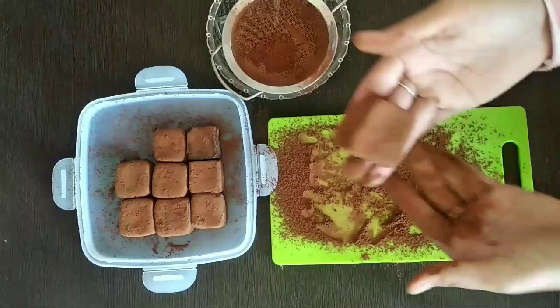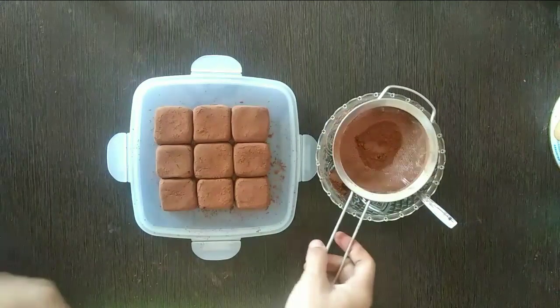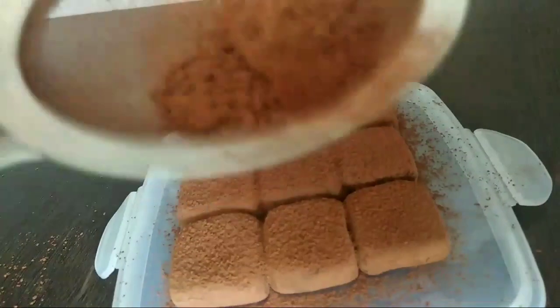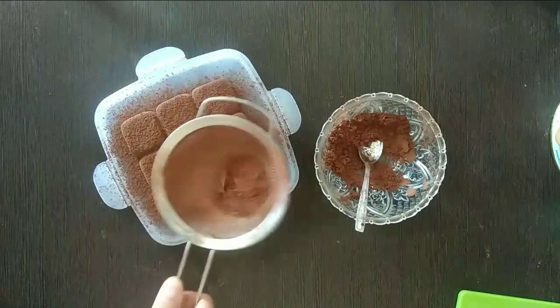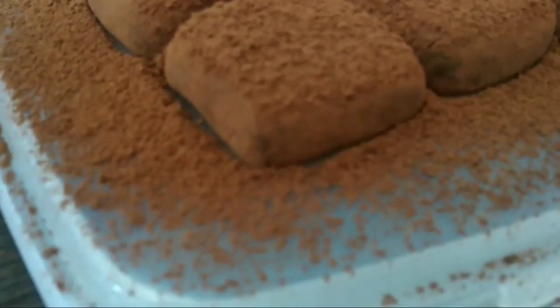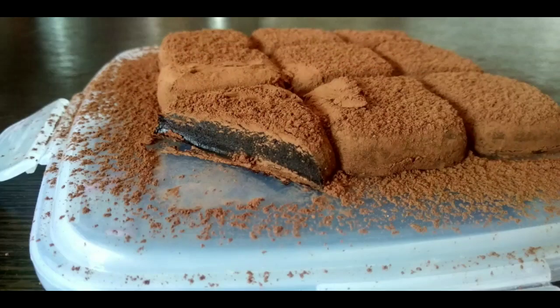Kemudian nanti kalau ini sudah selesai, kita susun rapi dan taburi lagi dengan coklat bubuk. Jadinya cantik banget kan? Dan rasanya nyoklat banget. Pokoknya wajib dicoba ya bagi penyuka coklat — aku rekomen banget deh resep yang ini. Kayak gini jadinya. Nah gimana, udah penasaran kan? Demikian saja video aku kali ini. Jangan lupa like, komen, dan subscribe. Kemudian nanti bisa tag aku di Facebook ya untuk hasil review kalian. Wassalamualaikum warahmatullahi wabarakatuh. Selamat mencoba.